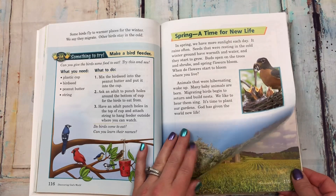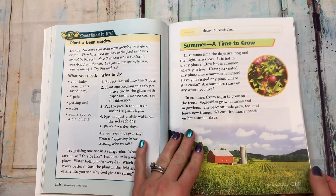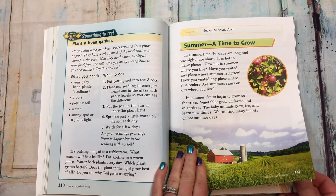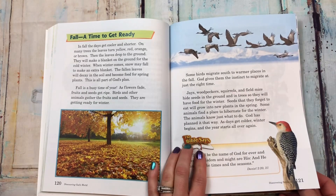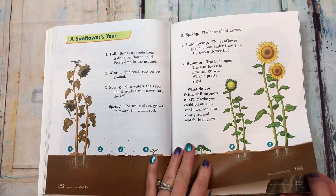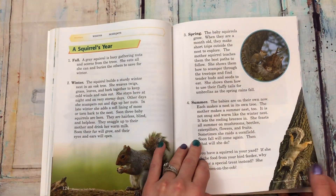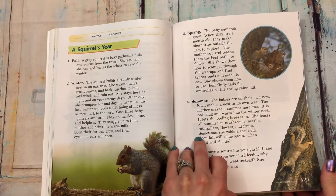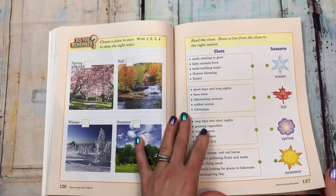'Spring: a time for new life, plant a bean garden, summer: a time to grow, fall: a time to get ready, a sunflower's year, a squirrel's year.' And then some questions.